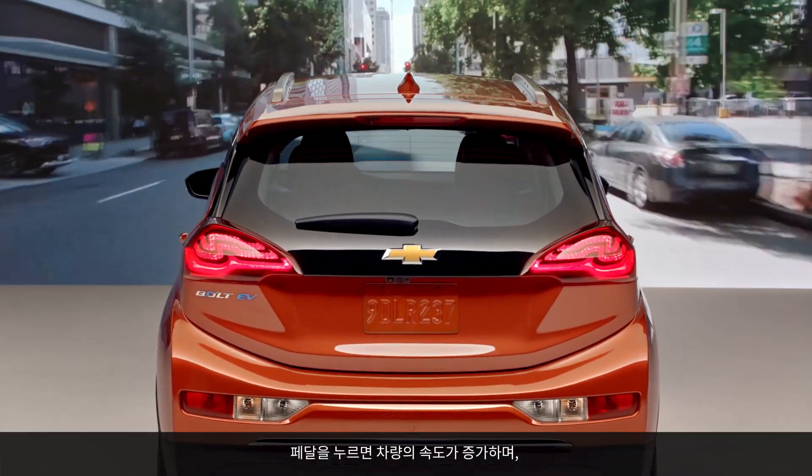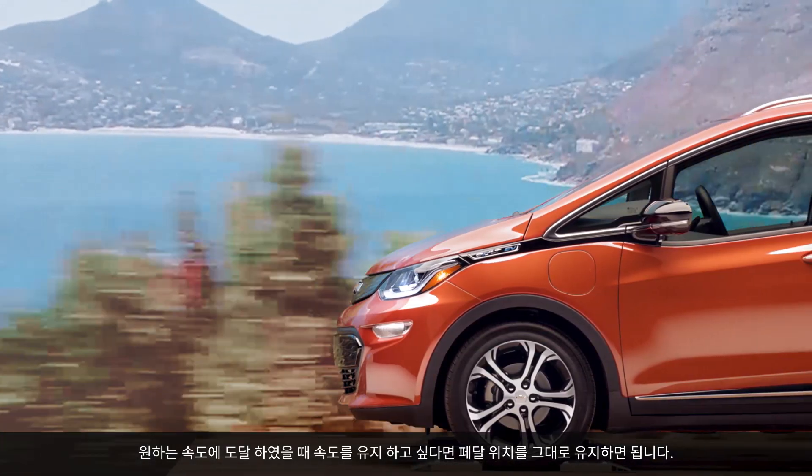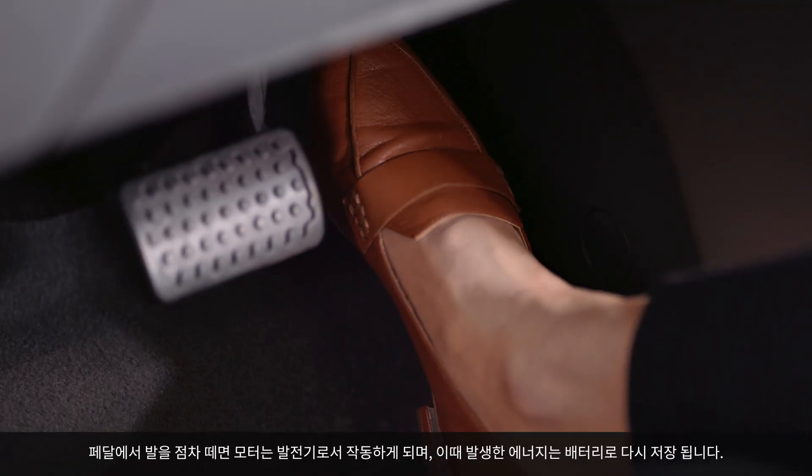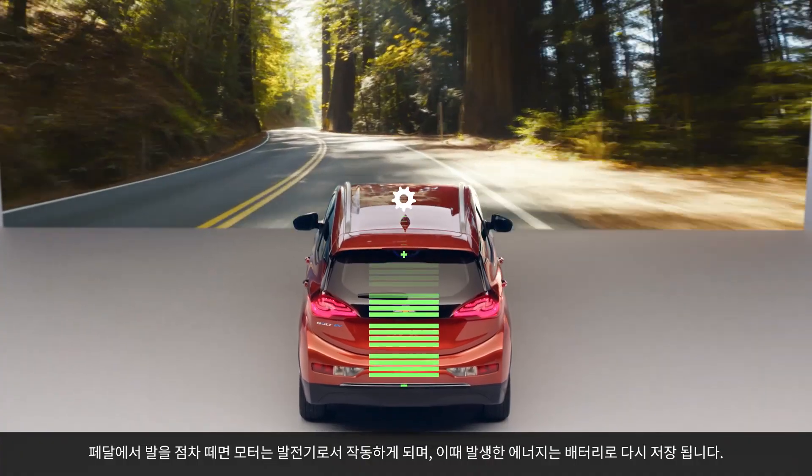As you speed up, you depress the pedal. As you find a speed that you're comfortable with, you hold the pedal steady, and as you pull back on the pedal, you actually turn the motor into a generator and create energy that is stored back in the pack.